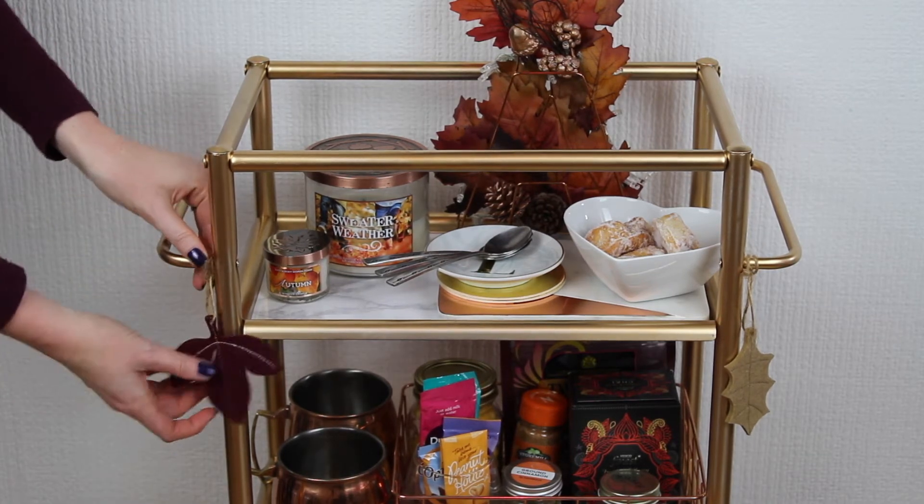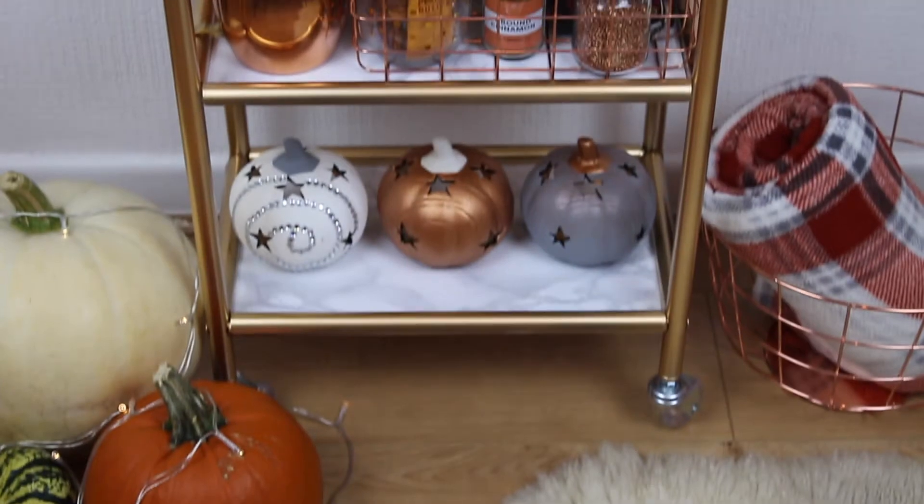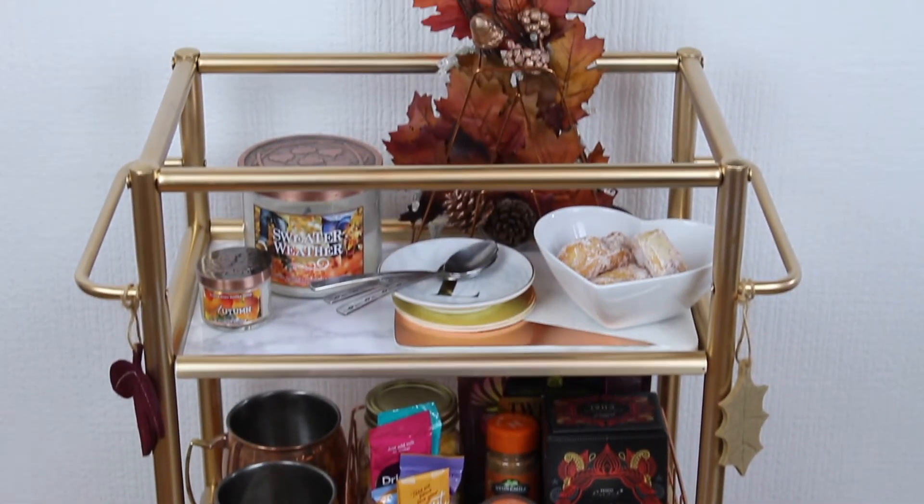Definitely give this video a thumbs up if you feel inspired to create your own autumnal trolley. So next we're moving on to the Halloween treats cart.